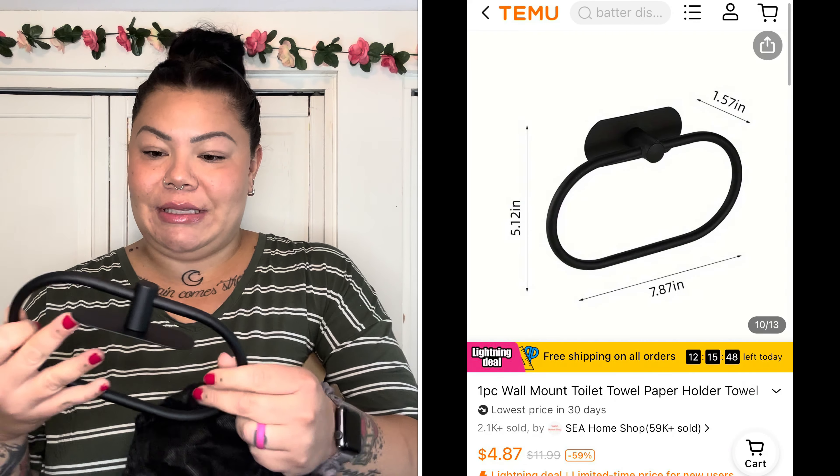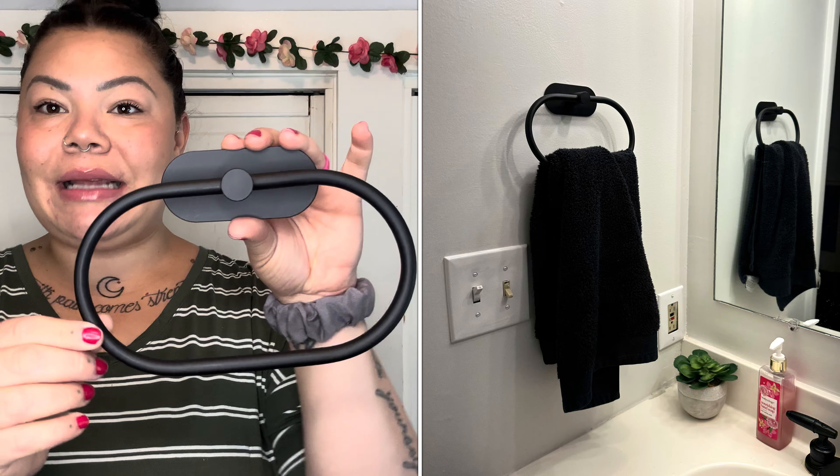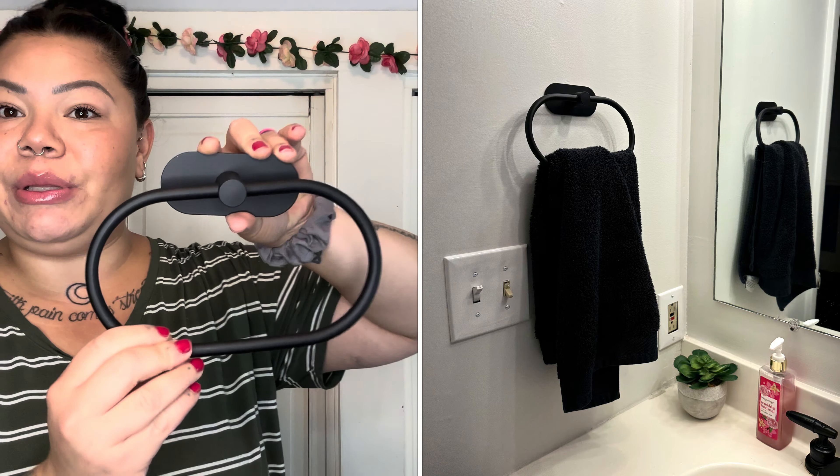Next thing is a towel ring — also for the bathroom I just remodeled. There were a few things I wanted to add to the decor. This towel ring comes with directions and a sticky pad, so you don't have to drill into the wall if you don't want to — great for renters and homeowners alike. I got it in matte black. They even put it in a dust bag so it doesn't get scratched. It's just a little oval ring for a hand towel next to the sink — so modern and clean looking. It comes with a sticky pad that perfectly fits the shape.